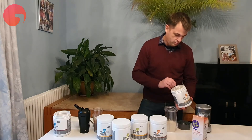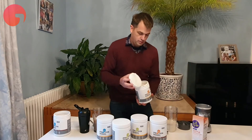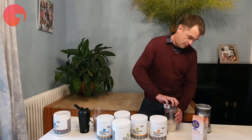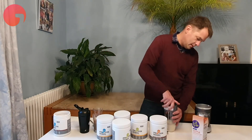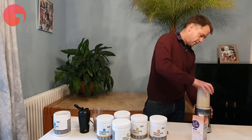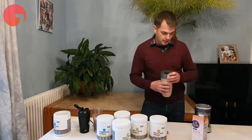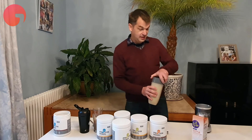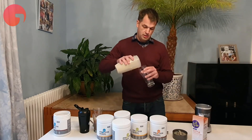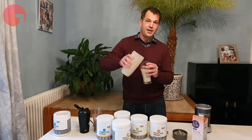So I put in four dessert spoons, then put the top on the blender and blend. This actually creates a really delicious banana-tasting shake. There you go. Great.